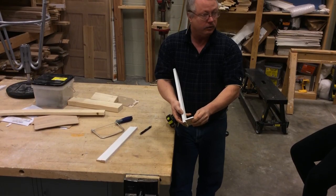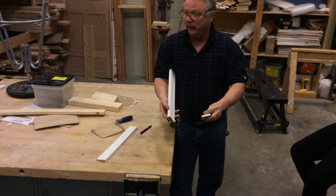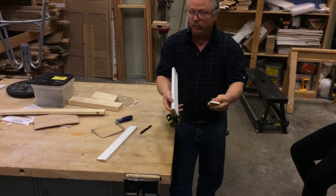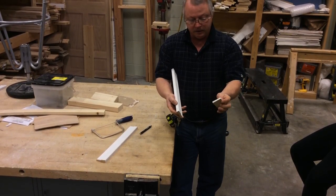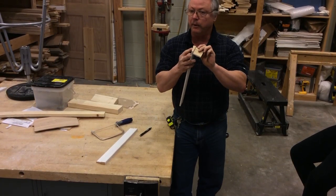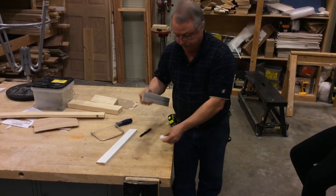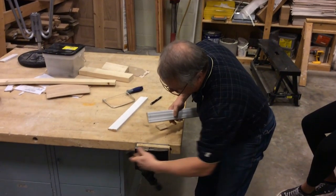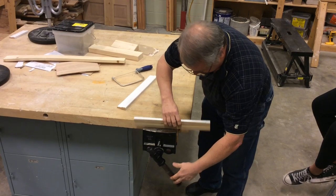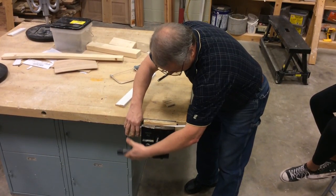We want this front part — the white part — to fit inside here. The other problem you guys will have is sometimes you'll turn this upside down, where you have the fat part and the skinny part together. You'll trace it, cut it out, and bring it over and say 'I don't understand why it doesn't fit.' You've got to have the fat part with the fat part together, the skinny part with the skinny part together.